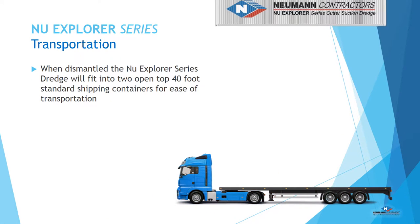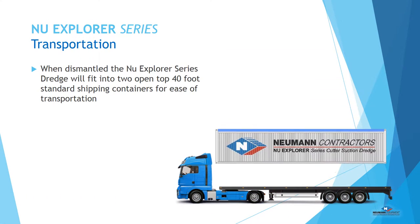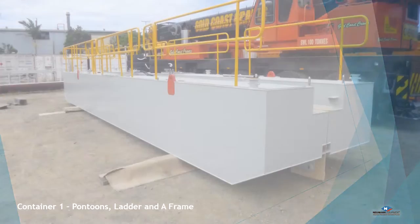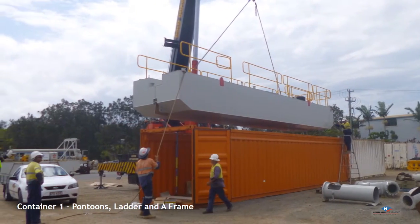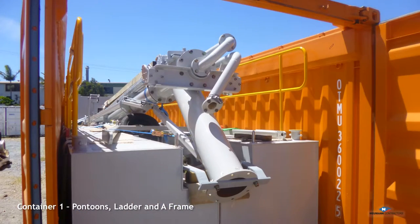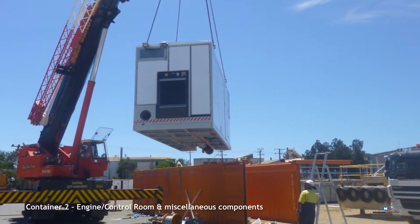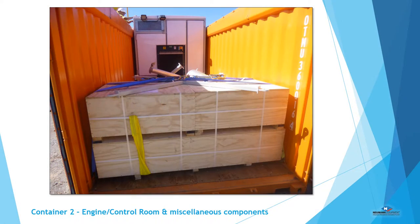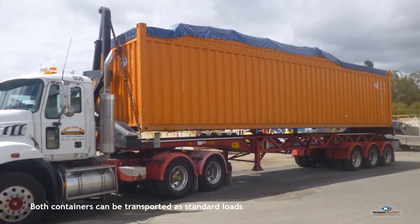The dredge is designed to be dismantled and fit into two 40-foot open-top shipping containers for cost-effective transportation anywhere in the world. The two pontoons are readied and loaded neatly into the shipping container, and then the ladder is loaded on top of the pontoons. The cabin is easily loaded inside a 40-foot open-top shipping container. Any miscellaneous spare parts can be packed as required. Both containers are shipped using conventional in-gauge equipment.